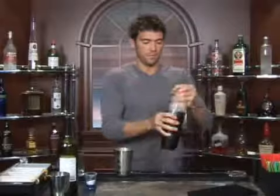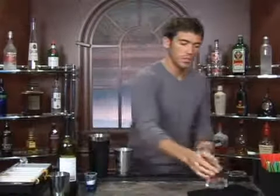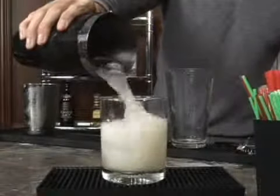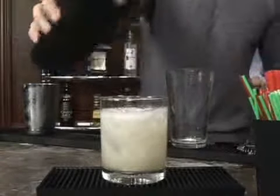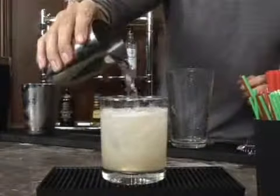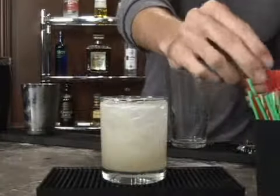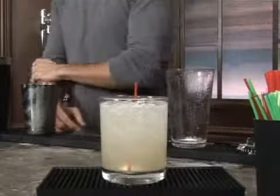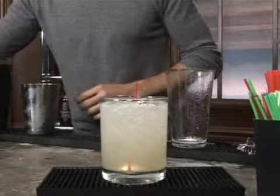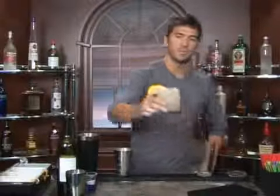We're going to shake it up and get all of the sugar dissolved in with the wine. Go ahead and pour it into your glass, and top it off with some club soda. We'll add a straw, and you can garnish it with a pineapple if you have it, or just an orange. And there we go — bottoms up.